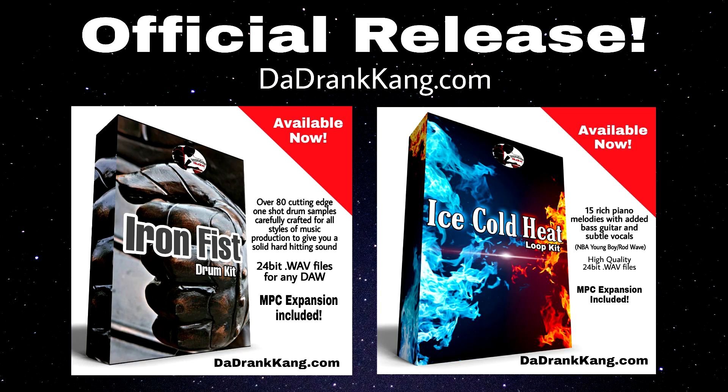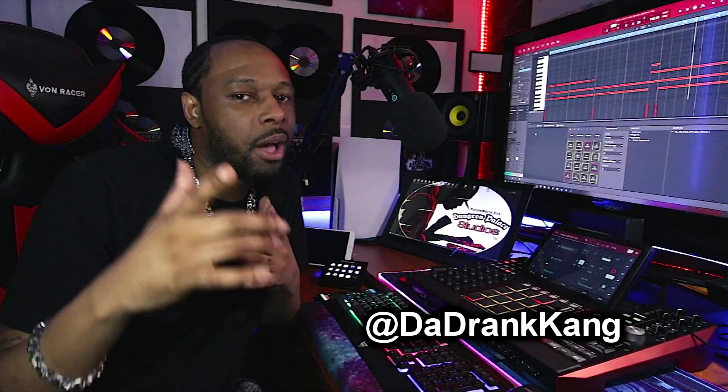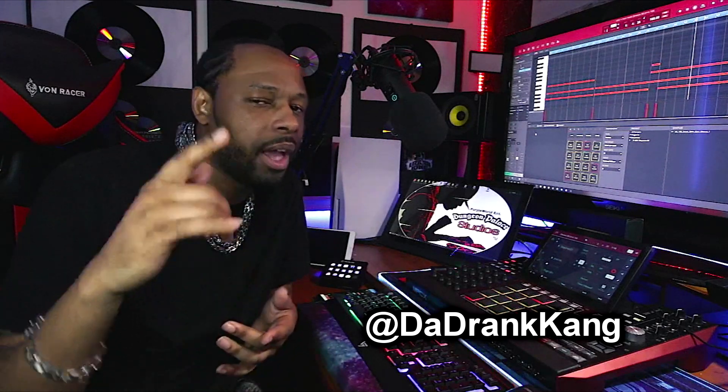I want you guys to drop me a comment below if the velocity tips helped you out, and also hit that thumbs up button and leave me a comment if you enjoyed the track as well. Every single drum sound here came out of my new Iron Fist drum kit — make sure you guys check that out, I'm going to leave the link in the video description. Along with that drum kit is an all new loop kit entitled Ice Cold Heat. It is a nice loop kit — piano melodies that will literally blow your mind. The Iron Fist drum kit combined with the Ice Cold Heat loop kit: guaranteed hits. Both of those kits are available on my website now. If you guys want to send me any love or shout outs, Instagram is probably the best place — just drop me a follow at TheDrinkKang on IG, shoot me a DM, and I'll try and get back to you as soon as I possibly can. Thanks so much for giving me your time. This is TheKidDZD aka TheDrankKang, live from the Dungeon Palace Studios, and I will check you guys in the next video. Peace out.